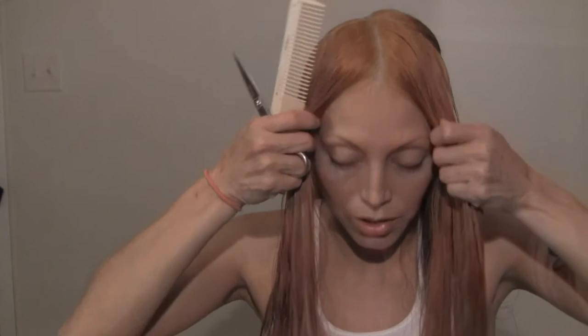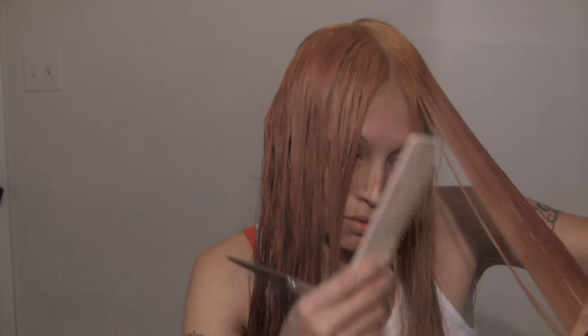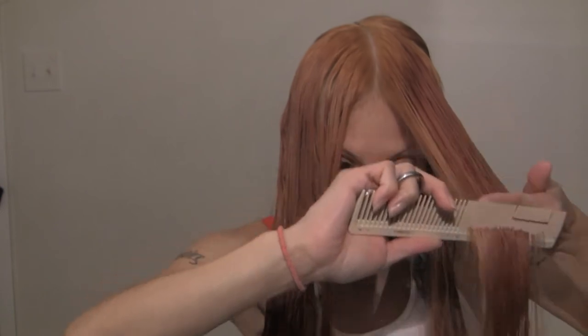Make sure you have the same section behind your ears — that's the only way to make sure it's even. Take the triangle parting — that's how I learned to cut. If someone has no layering, yeah, you're going to see a lot come off. But since I have layering in my hair, I'm just going to see it being trimmed.